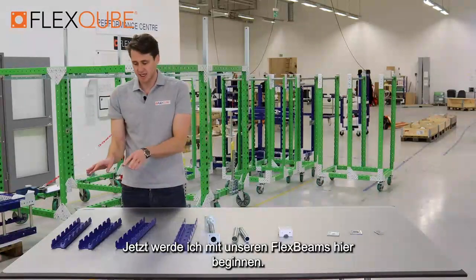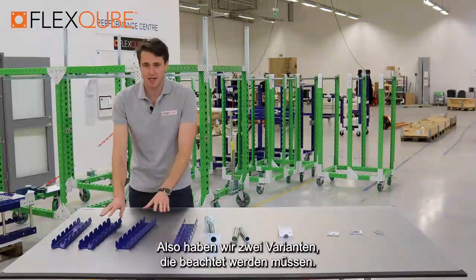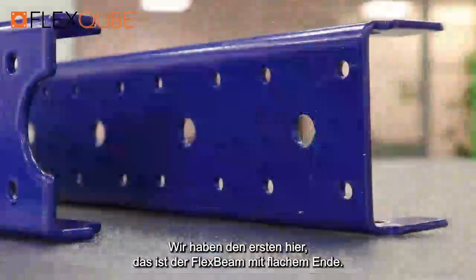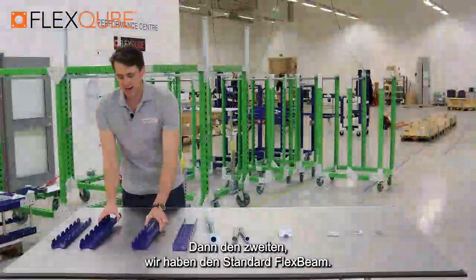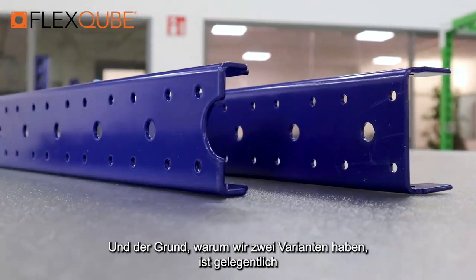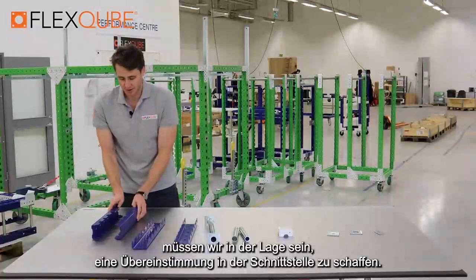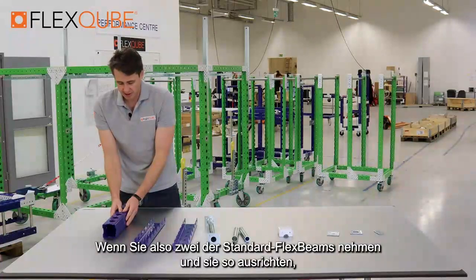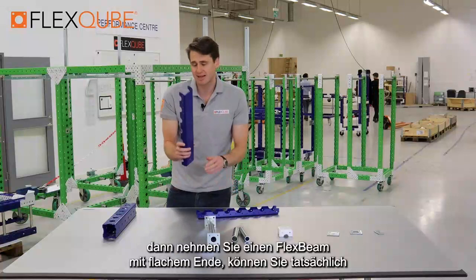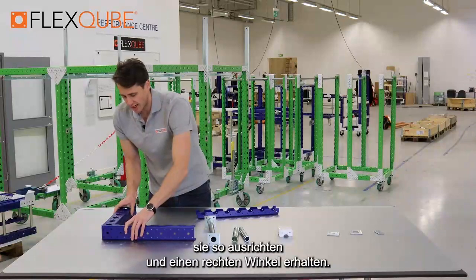Now what I'm going to start with is our flex beams. We have two variations which need to be pointed out. The first one is the flat end flex beam, and the second one is the standard flex beam. The reason why we have two variations is because occasionally we need to be able to create a match up in the interface. If you take two of the standard flex beams and line them up, then you take a flat end flex beam, you're actually able to line them up like this and get a 90 degree angle.